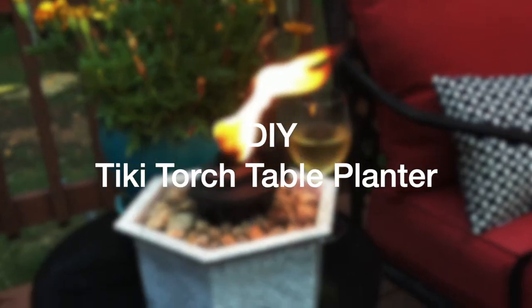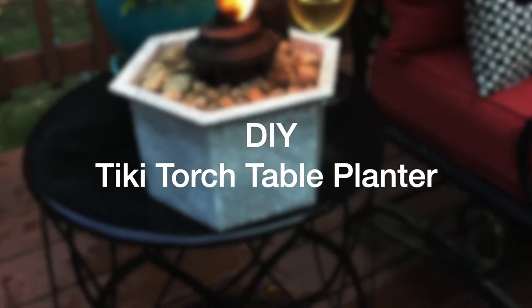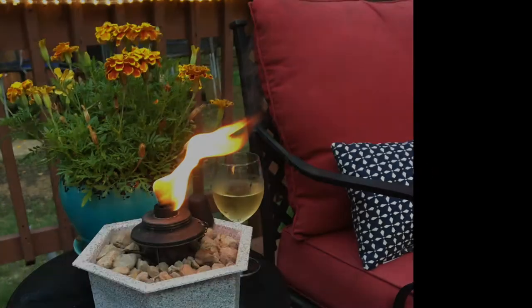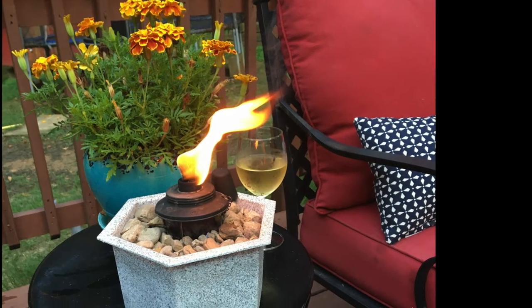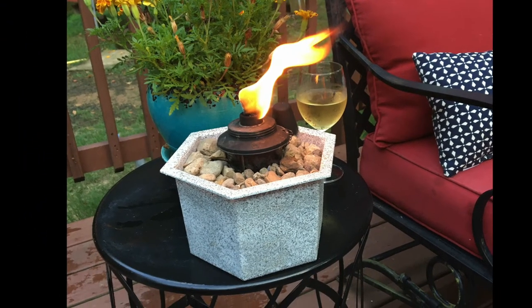Hey everybody, I've got a new DIY for you. We're gonna make a tiki torch planner. This is perfect if you don't want to use one of those ones on the poles. These are great for your patio in the summertime for mood lighting and to keep those mosquitoes away.